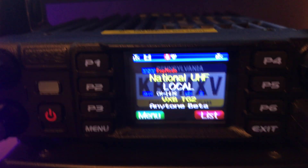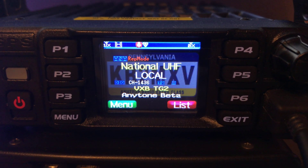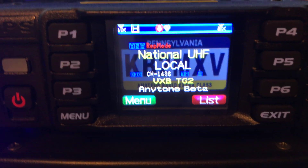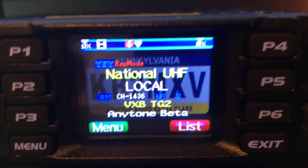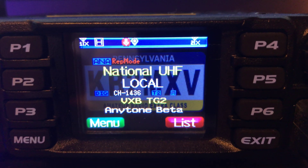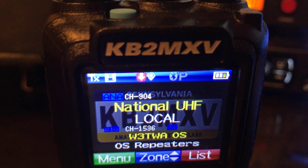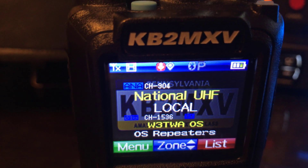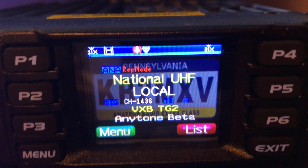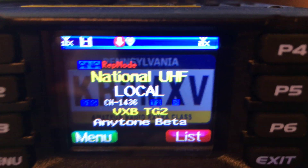KB2MXV here. My D578 is on top, on a simplex UHF national calling frequency. On the B band, I'm on a DMR repeater about 20 miles away. My 878 is on the national UHF frequency analog. I'm going to be talking analog from this radio into the 578, and the 578 in cross-band repeat is going to go to my local repeater in DMR.